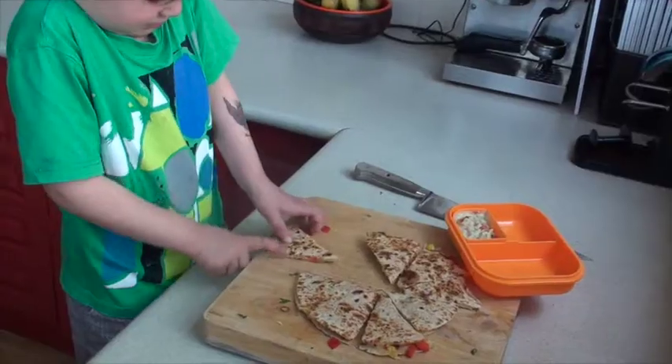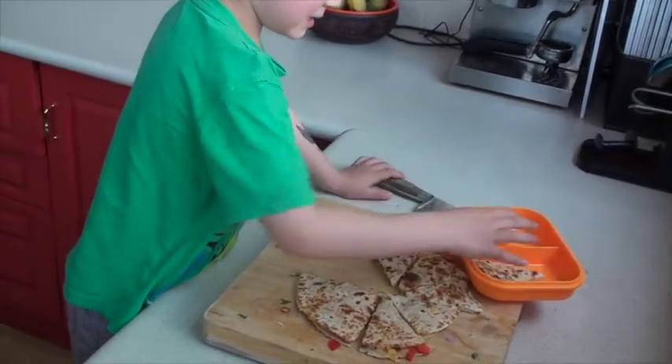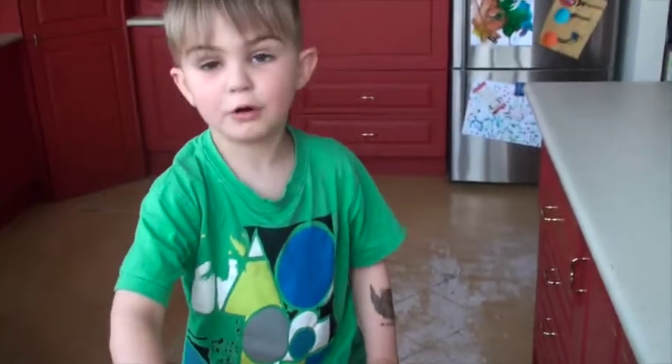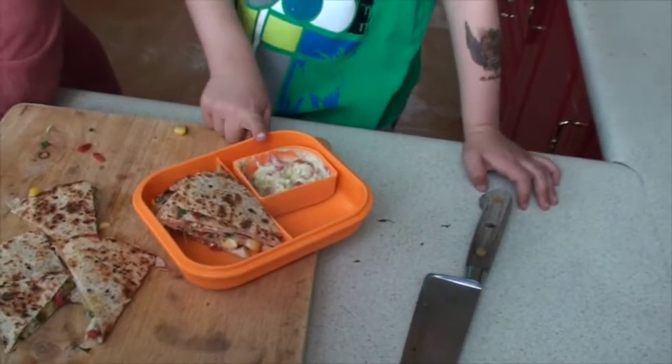Cut it into cinnamon. You put a pet in the lunch box and serve it with guacamole.